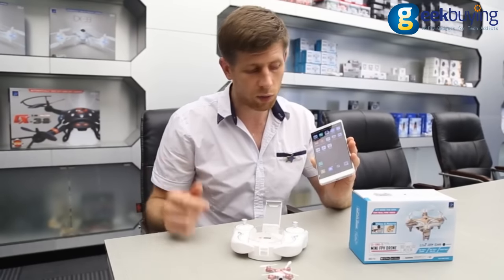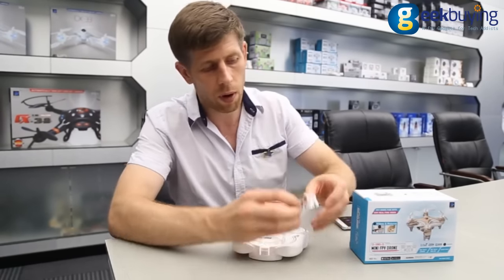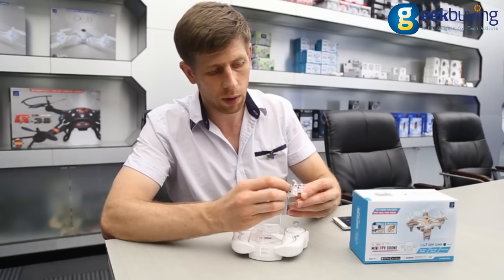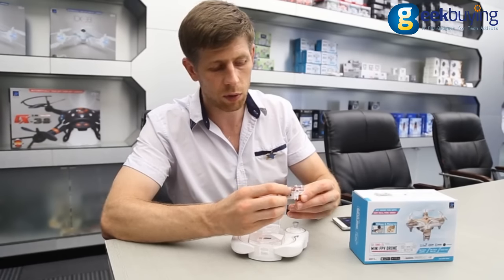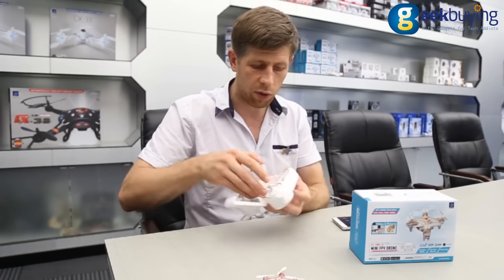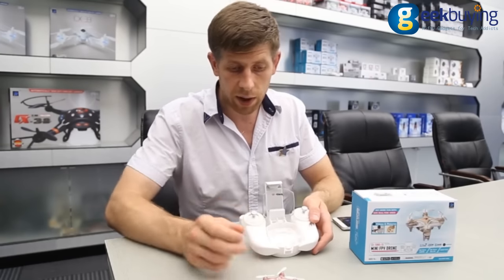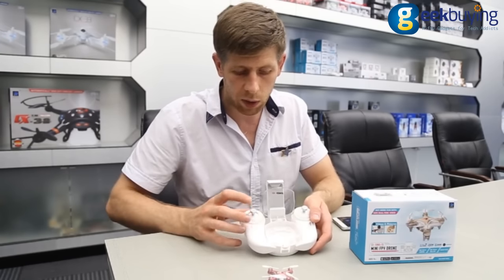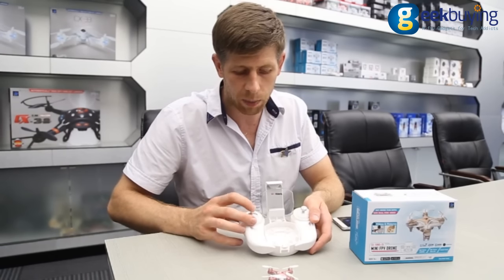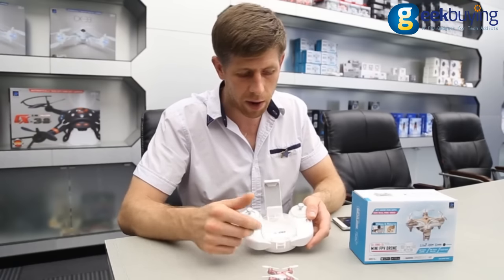So let's try it and I'll show you how to do it. First of all, you need to power on the CX-10WD and then turn on the transmitter. Then pair it — all you need to do is move the throttle up and down and the transmitter and drone will be paired.